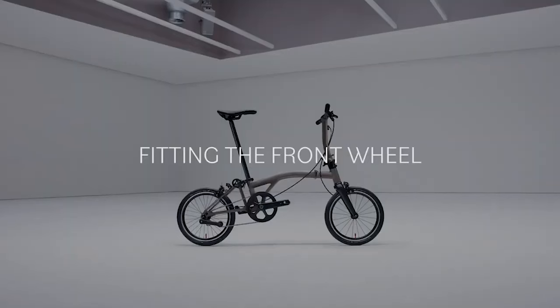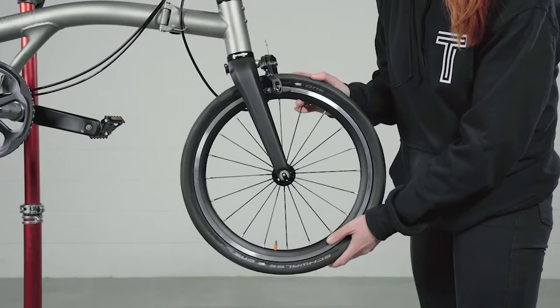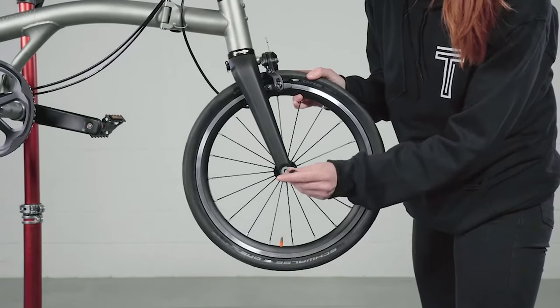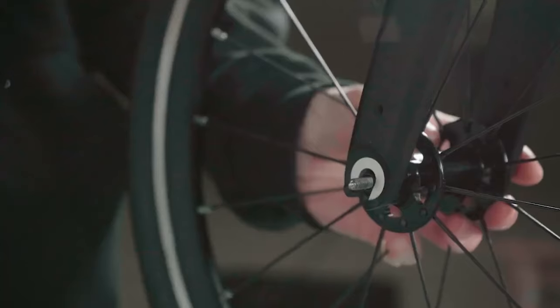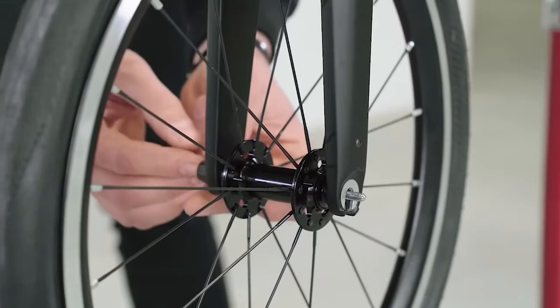Fitting the front wheel. Guide the wheel into place. Once the wheel is seated in place, insert the skewer through the drive side fork, through the hub, and out the non-drive side fork.